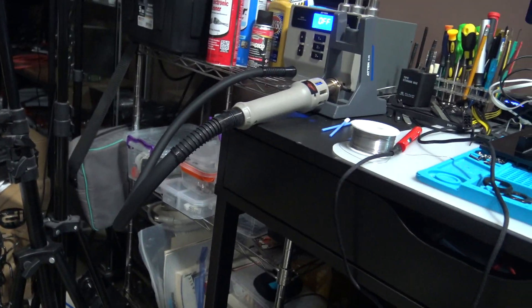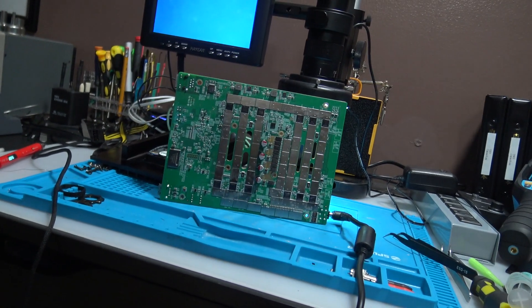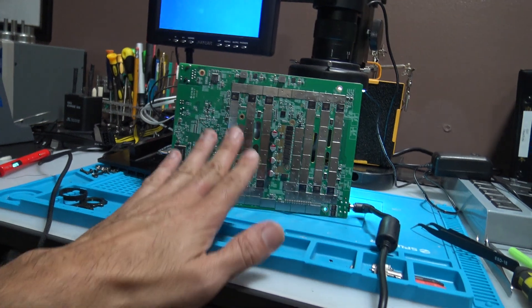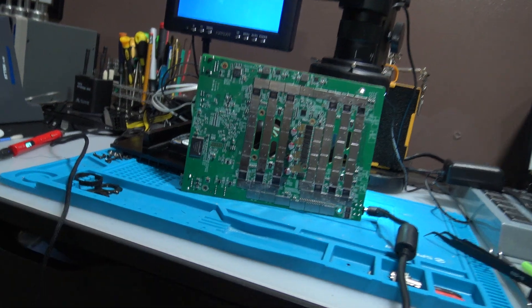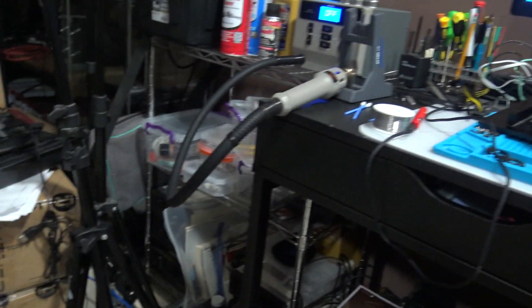Now I'm going to put this back together using fans borrowed from the other pro, since one of the original fans burnt out. I'm going to leave the jumper wire in place since I don't have the ferrite bead yet - it works like a fuse anyway. It's hashing, I tested it, and I'm so happy. Don't forget to like, share, and subscribe - catch you guys on the next one, peace!